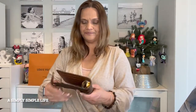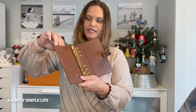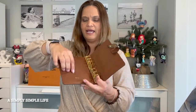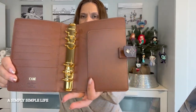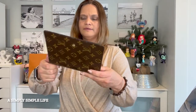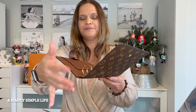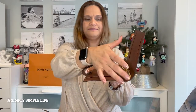When you open it, it has one, two, three, four, five, six card slots. Sometimes the ones from Filofax are so tight you can't even open them, but these are fairly loose so you're able to put stuff in there. It has one pocket that I had hot stamped with 'DM,' and the gold ring. One thing I noticed was that when you open it, the edge becomes loose — but that's just part of it. Once you snap it back on, it tightens.